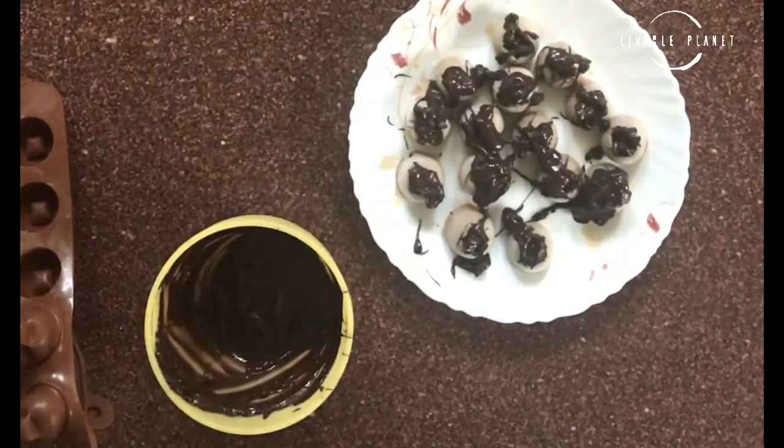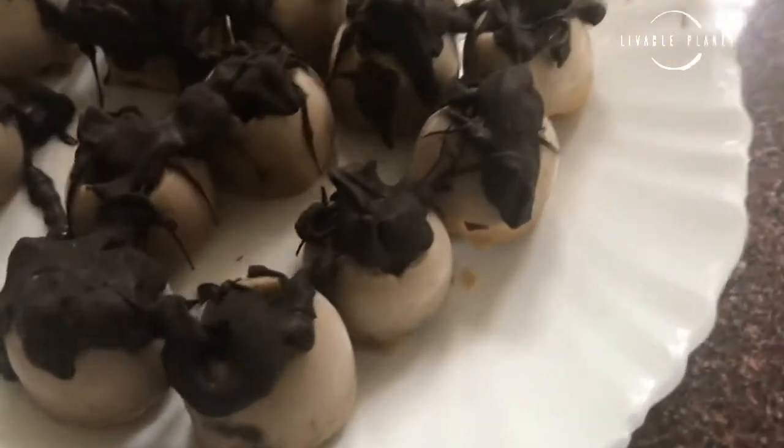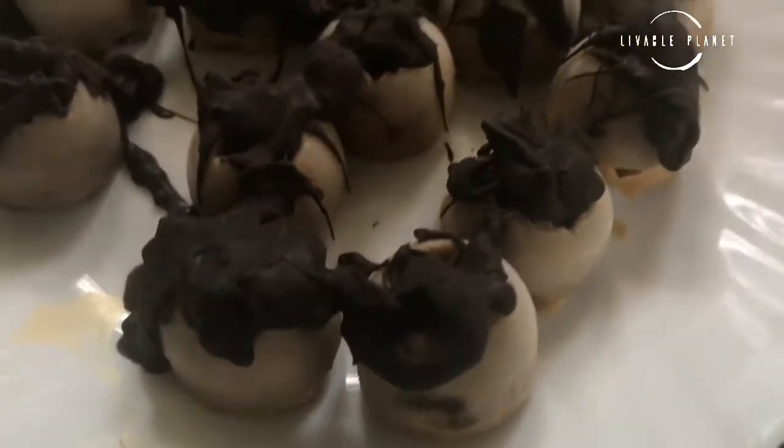Then your frosty bites are ready! Please do try the dish, do tag us on Instagram after you make it, do like and subscribe to our channel. This is Gurley Garhwal from Livable Planet. Thank you for watching.